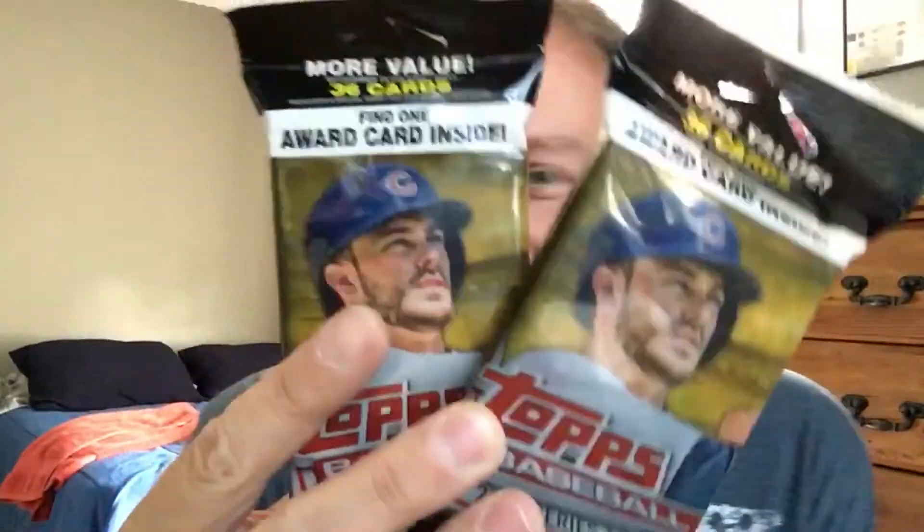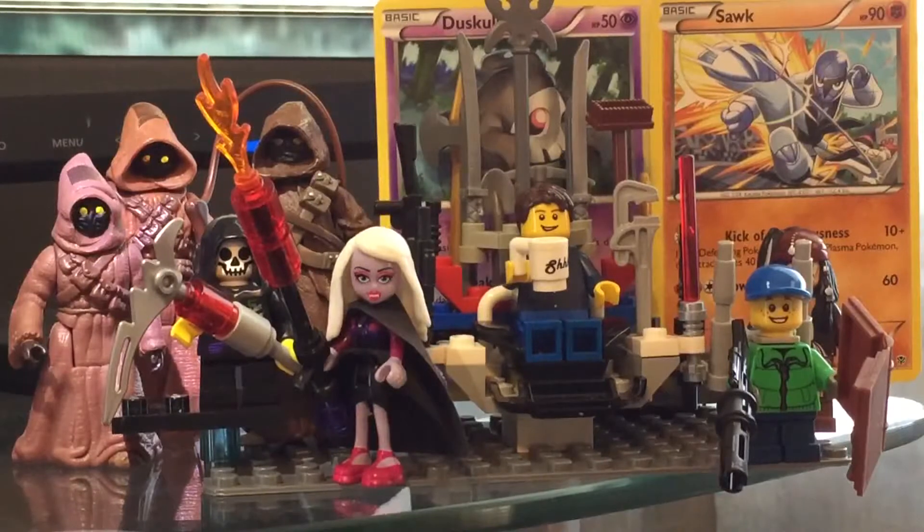We got some tops! Series 1! What's up everybody? Welcome to another episode with my pal Alex and Vice Pants. What's up everybody? Welcome to another episode of Alex's Toy Show where I open some baseball cards!